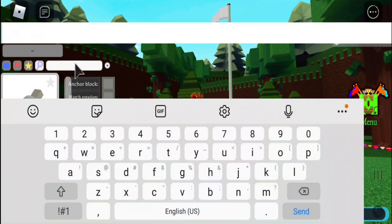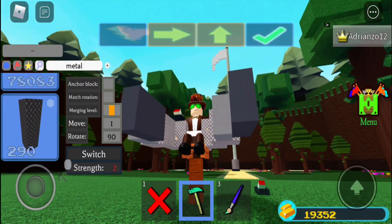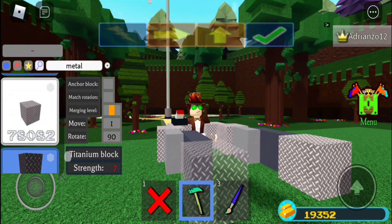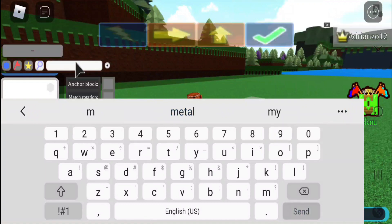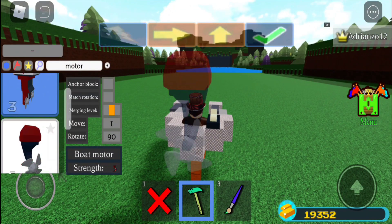So then I am going to grab a metal block and place that metal block right here — smack it right there. Then I am going to grab a motor for the back and smack it right here in the back.